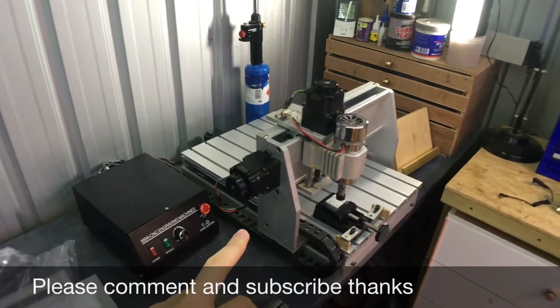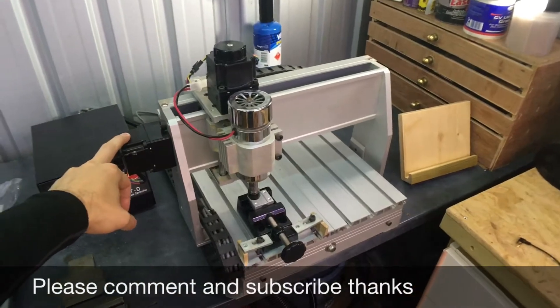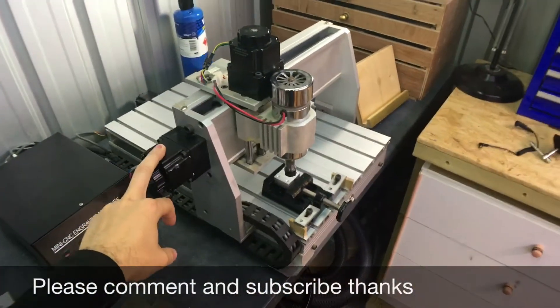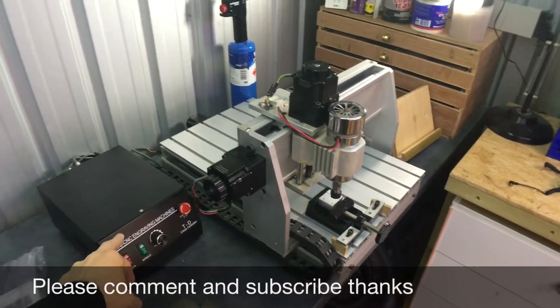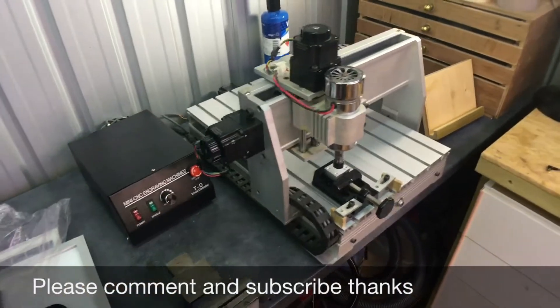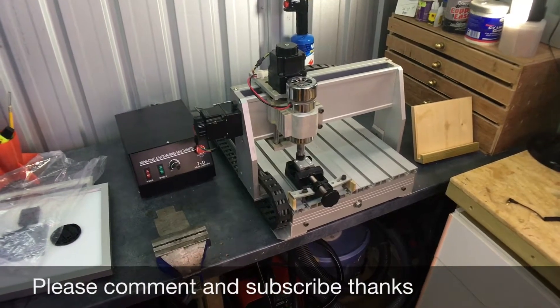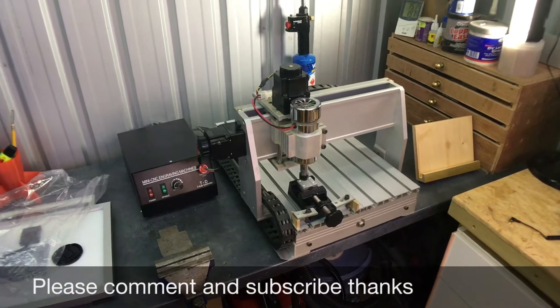A lot of people don't like these but they're actually a really good sturdy machine for the money. I didn't pay very much for this because it was a seller return being sold on eBay. I got it for a ridiculously low price and then repaired it, and it's been working really nicely — great for doing small signs.